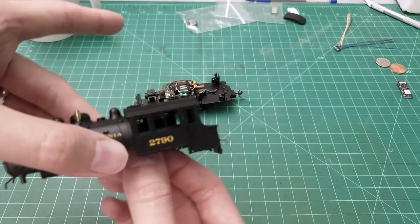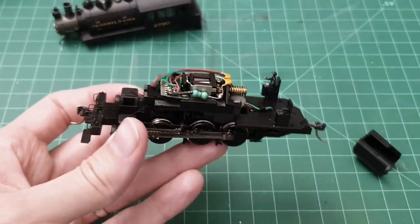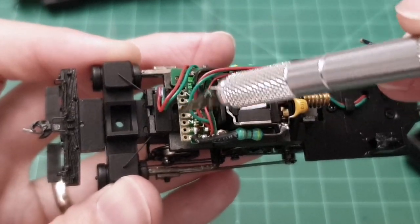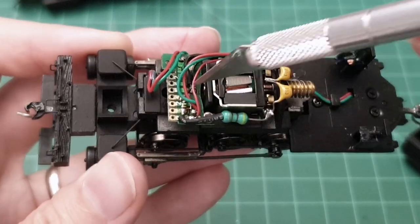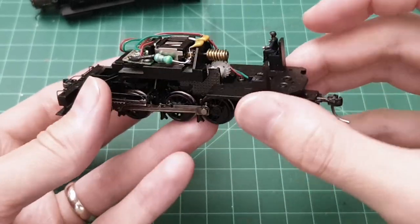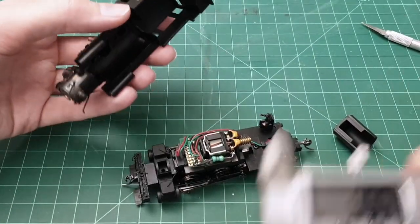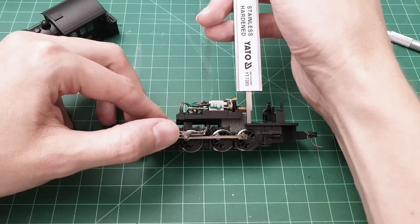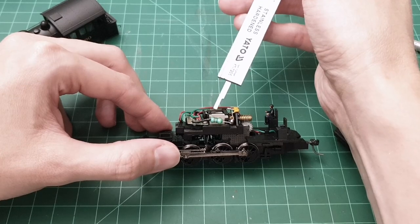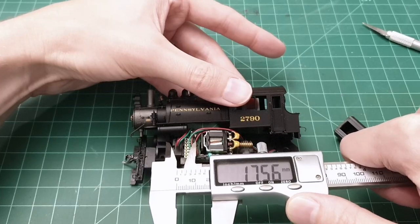So you can see it from the inside — this is a DCC-ready model. What does that mean? It means it has a board here with about seven soldering points where you can solder a DCC decoder onto. There is very little space in this little unit. The height we have in here is about 4mm, but don't forget that the motor has to rotate on top, so you cannot lean on to it. On the front side, that's going to be about 17 to 18mm. That's not a lot.